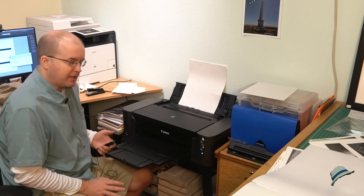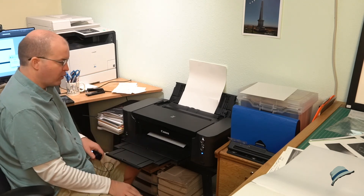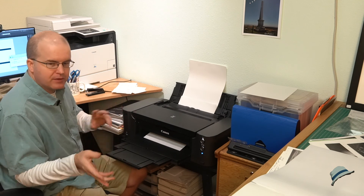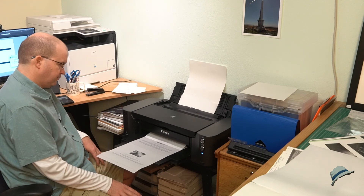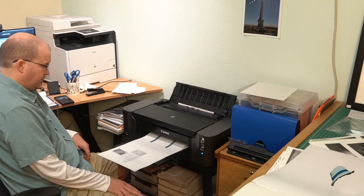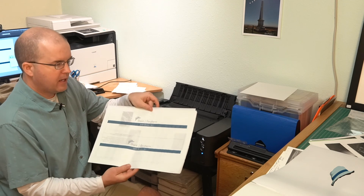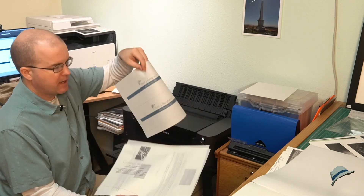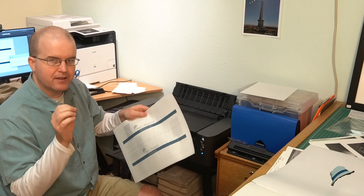One thing to note about this type of large-format printer: it takes forever to change an ink cartridge — probably five minutes of waiting. Let's let it finish printing and then we'll take a look. All right — we've got the cover items and all of the interleaving sheets printed. Let's rearrange on the table so we can finish this off and have the final proof of the box set.